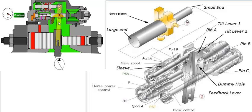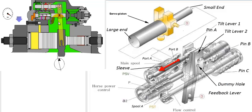Once the servo piston is moved to the right, the feedback lever connected to it is pivoted around pin B, moving the main spool to the left. For illustration purposes it has been separated, but in actuality the feedback lever is connected to this pin.